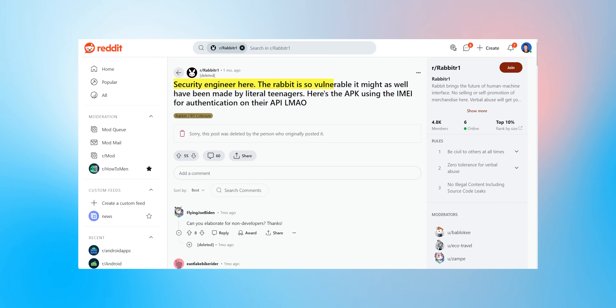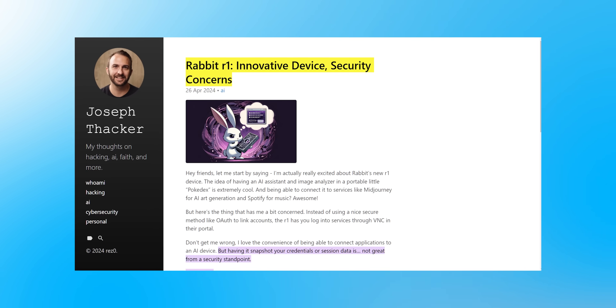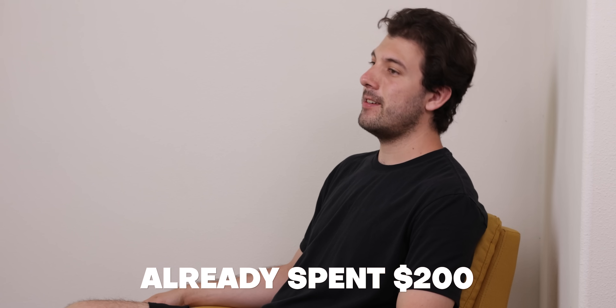But the biggest drawback is that it has some pretty big security flaws, as pointed out by many engineers, experts, and even some popular YouTubers like CoffeeZilla. So the Rabbit R1 isn't replacing your smartphone any time soon. But damn it, I already spent $200 on this orange thing, and I had to get my money's worth.